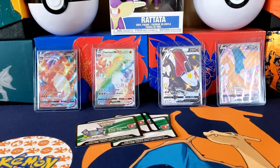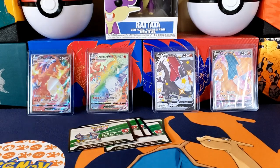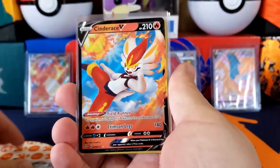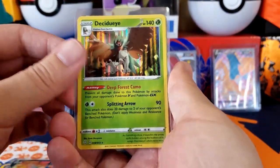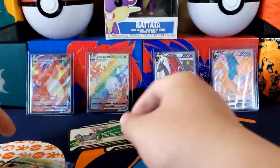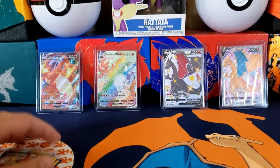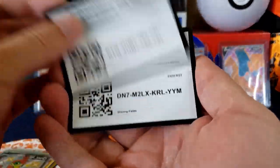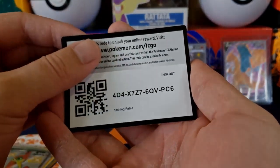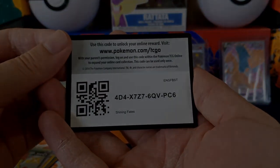Let's go over all our hits. Removing some reverses since those aren't really hits. Here's what we got: a Phalanx, a Cinderace, a Dudunsparce, a Rillaboom, a Cramorant, and of course the tin promo. If you haven't hit the like and subscribe button, please do so — hit the notification bell, and until next time, bye-bye!